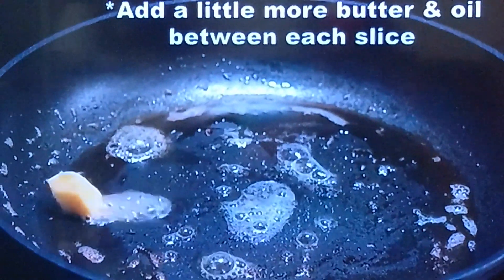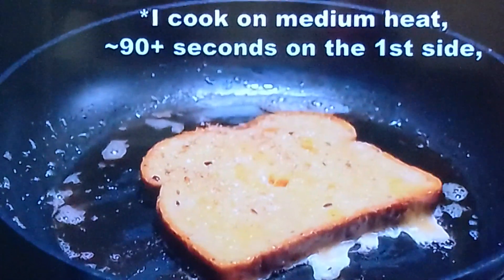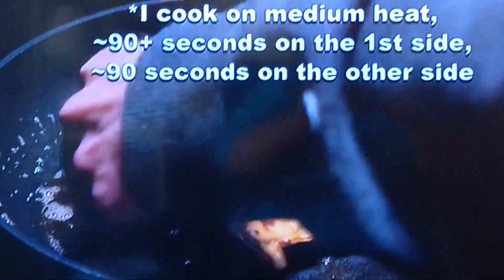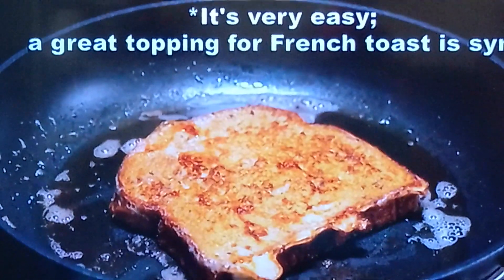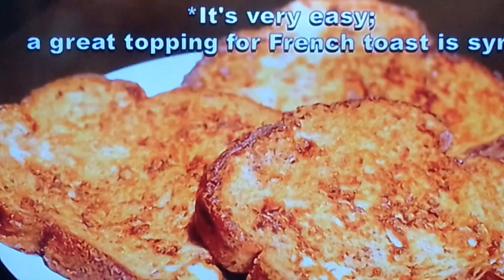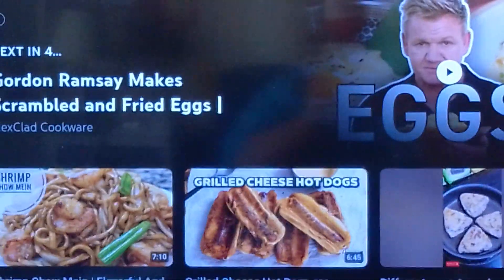A little more butter and oil between each slice. No gloves — that way you'll be scratching your butt and just grab a piece of bread. Don't want it to come over your house, I tell you. Anyway, it's very easy. A great topping for French toast is — no, I'm not going to say that. I mean — okay, all right.